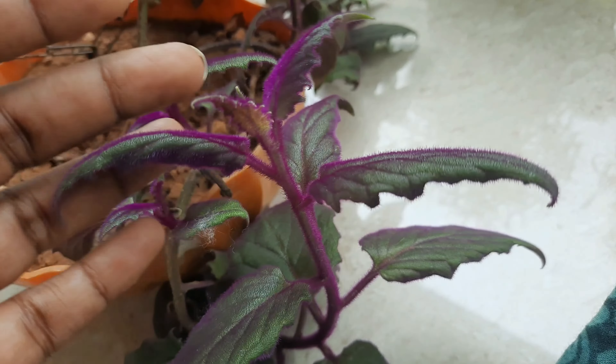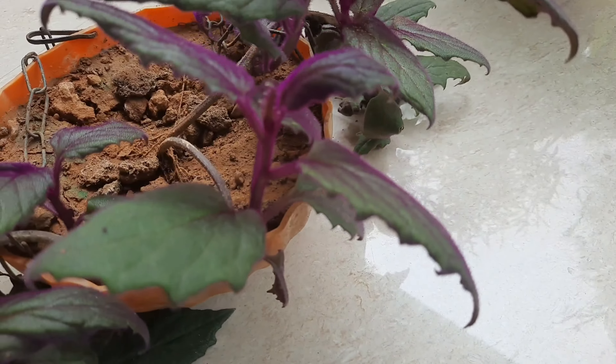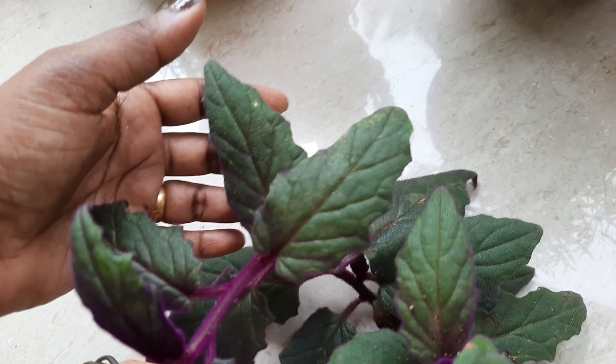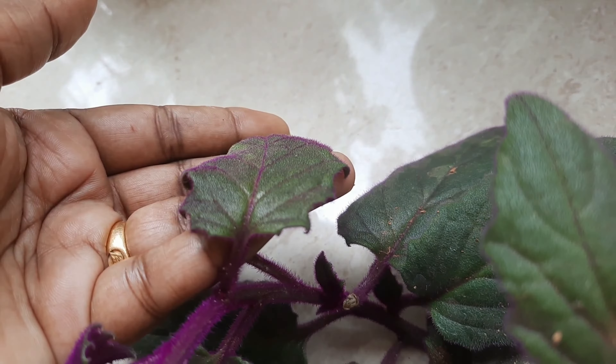This is how we feed the trees. This tree is a moist tree. This tree is a very nice tree.